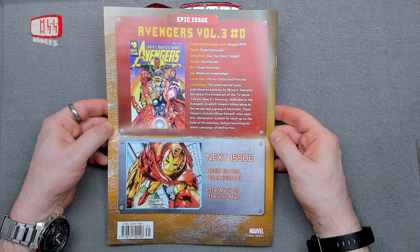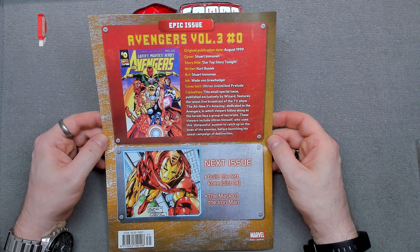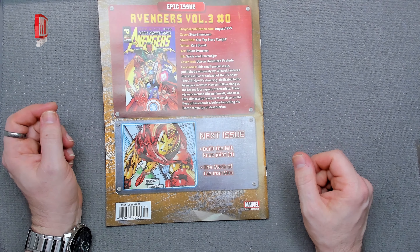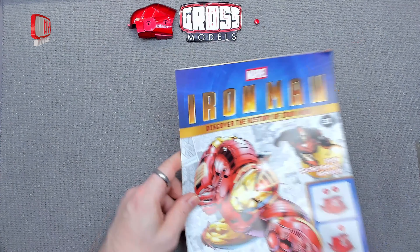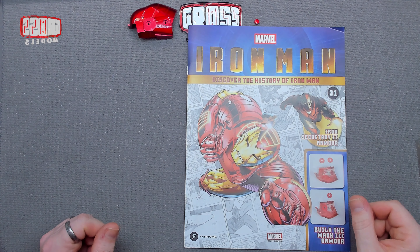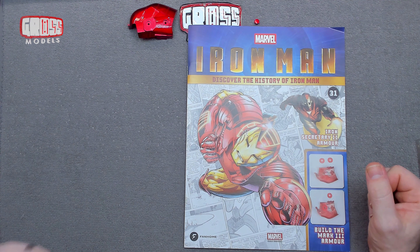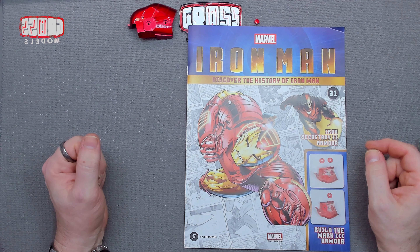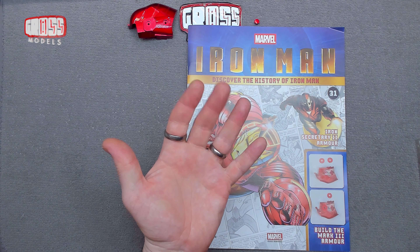There's also The Avengers volume three, number zero — I don't know how you can have a number zero, but it's clearly a prelude so that makes sense. Next issue is building the left knee joint part four, and looking at the mask of Iron Man, which might be interesting. As I said, a very short episode — do keep an eye on the channel, other part works are coming up, and very shortly issue 32 of Iron Man. Thank you for watching, stay safe, see you soon, bye!